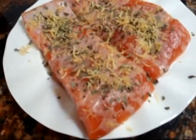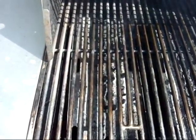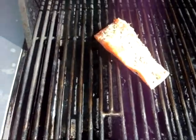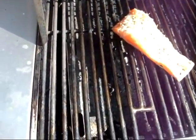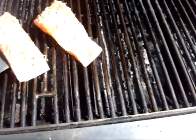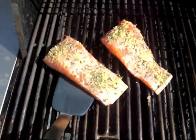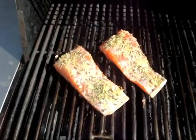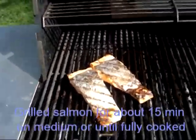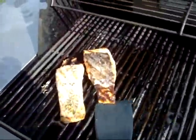See how the lime juice kind of cooks the fish a little? See the discoloration? That's the lime juice absorbed by the fish. So let's spray a little cooking spray so it won't stick. And we put it gently on the grill. I put it on medium-high to start off with, but then turned it back down to medium. I flipped the fish a little so it would have a grill mark on it.